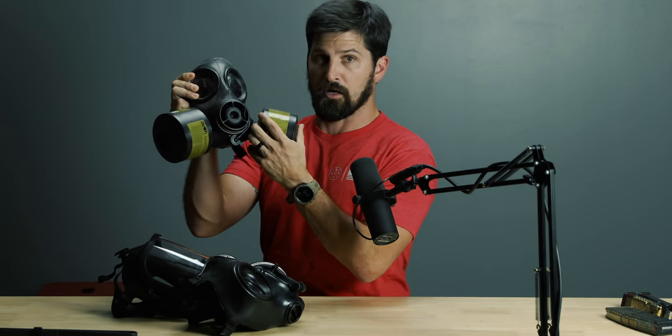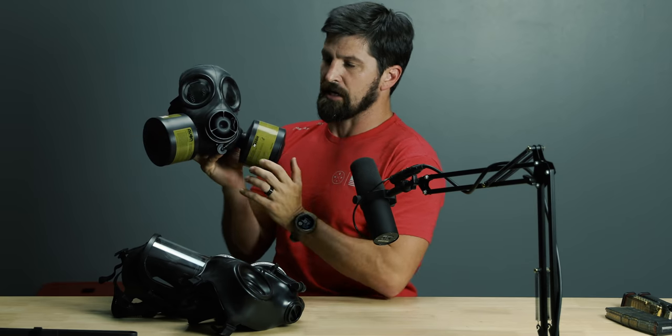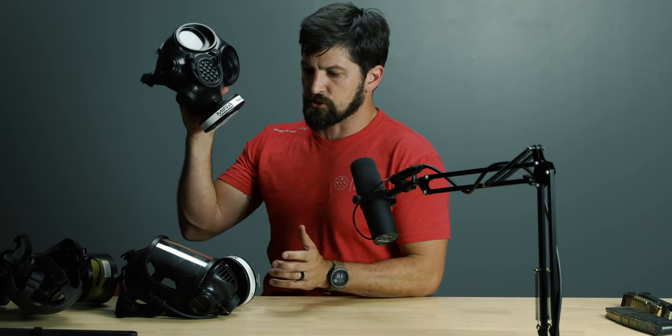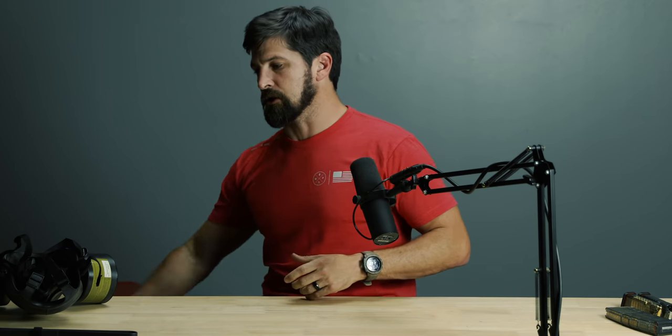I like the option of smaller filters on the Mira masks, compared to the huge filters on old-school designs. I put filters on both sides, which is really bad for shooting, but it looks awesome for boogaloo apocalypse stuff — I feel like I'm walking straight into an apocalypse movie. These masks are expensive, a few hundred dollars, but I think they're pretty good. The old-school one I got on Sportsman's Guide is much less expensive, so get whatever you want.